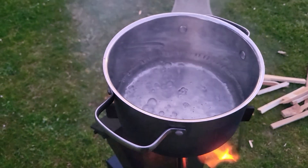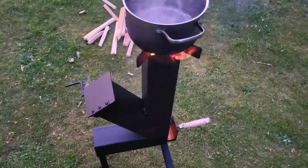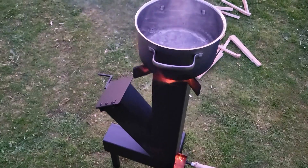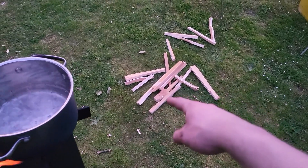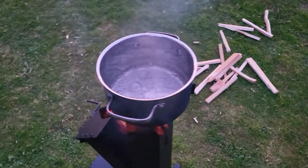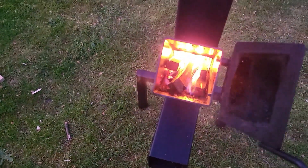Now the water is boiling. I think that indicates that stoves like this are quite efficient for outdoor camping and I haven't really used a lot of fuel — maybe 10 sticks of this size to boil one liter of water, and I think that is pretty great. And there's still some fuel left right here.